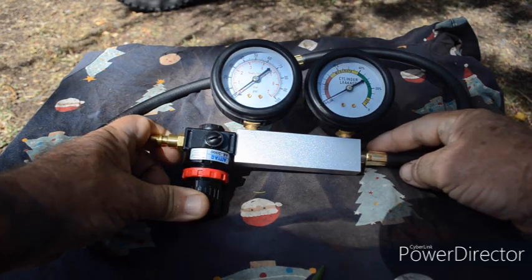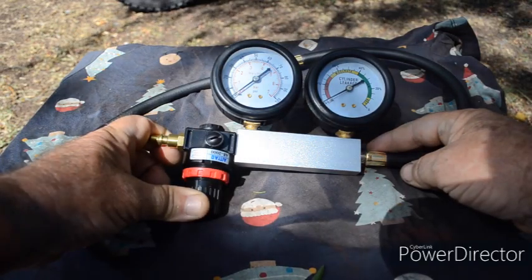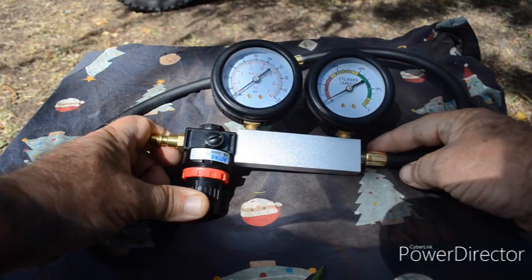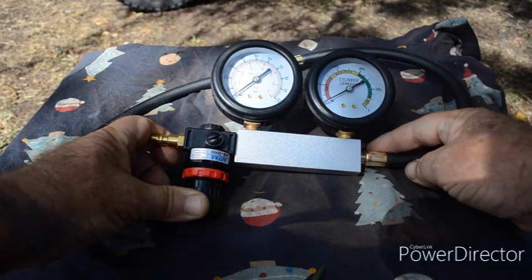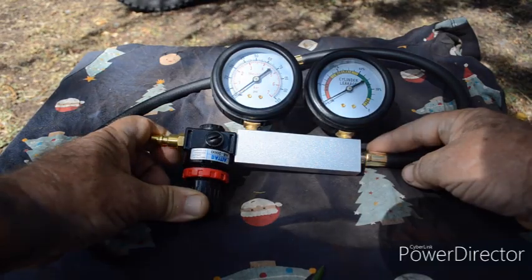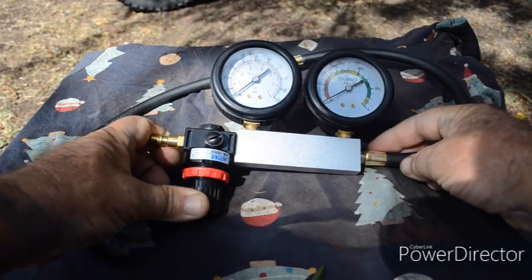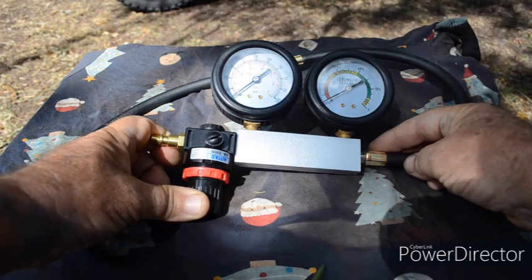The advantage of this over a compression tester is that yes, it will also tell you the health of the engine, but it can help in diagnosing where the faults are. When I recently did a compression test on Barney, the barn find bike, the compression was low at 145 psi. The compression tester didn't give me an idea of what the fault was. We can use this leak down test to see the exact percentage of leakage and also where the leak is.